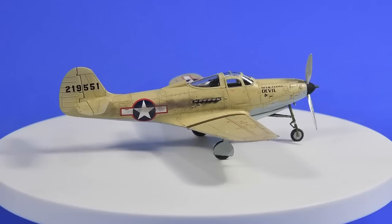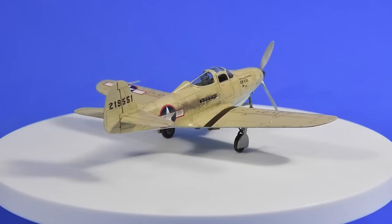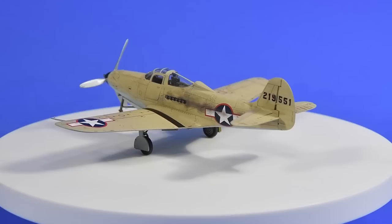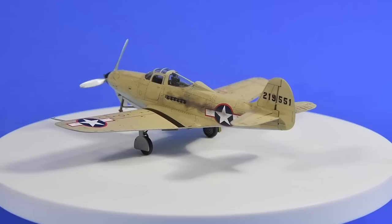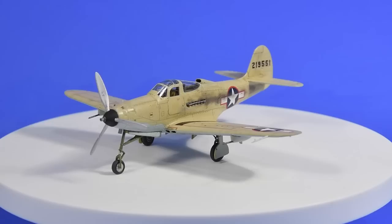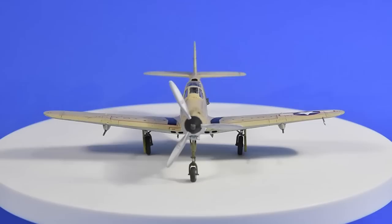It's a nice kit to build. There are a few issues, particularly with the nose wheel undercarriage which needed a bit of extra work, but generally the fit is fairly good. The moulding is superb — very, very crisp — and it all goes together eventually. It makes a nice kit of a very interesting aircraft. Lovely little kit; not without its challenges, but challenges make us better modellers. I enjoyed making it and I'm sure you will too.